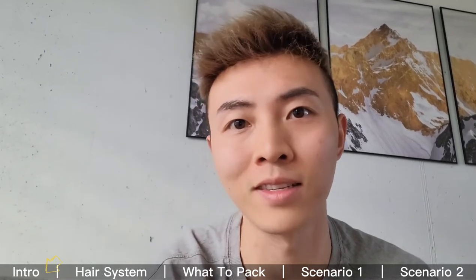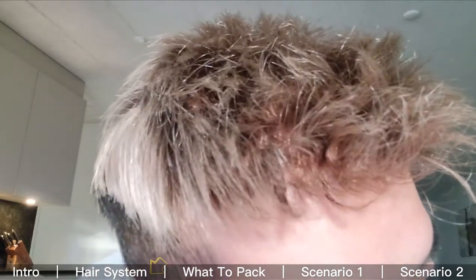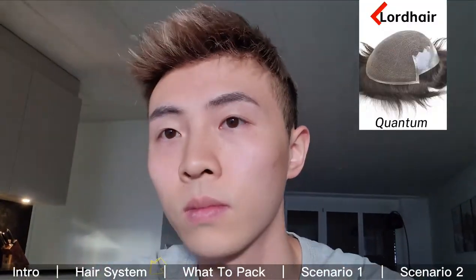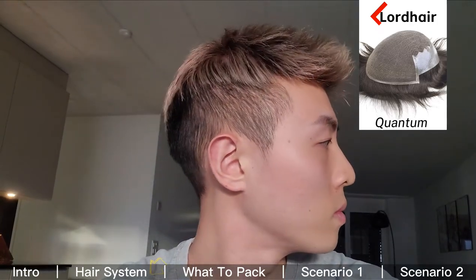I'm going to show you what I pack in my luggage and how I wear my hair system under different circumstances. The system I'll be wearing is a product called Quantum from lordhair.com. The majority of the base is fringe lace with some thin skin on the sides and at the back, so it's very light and very breathable — because it's hot summer right now in Brazil.